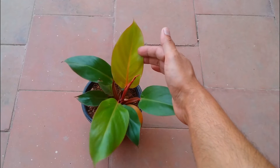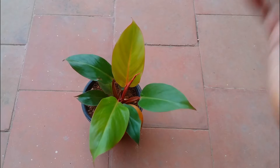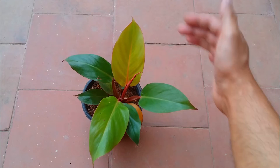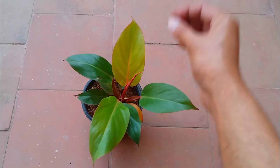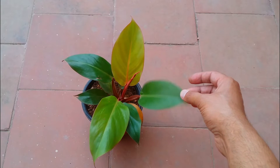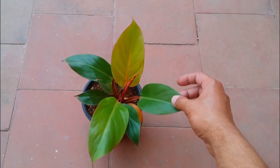The new leaf is going to be very bright orange, and it all depends upon how much light you give. The more light you give, the more orange the leaf will come out. Eventually as the new leaf matures and gets older, it's going to turn green. So only the new leaves will be orange in color. A lot of people think that because the name is Philodendron Prince of Orange the entire plant is going to stay orange — that's not true.